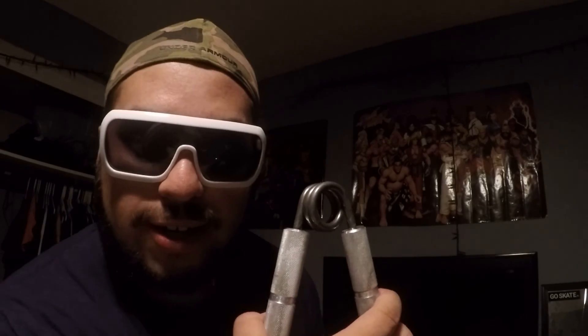Grip strength 3000. Grip strength. Get yours today.